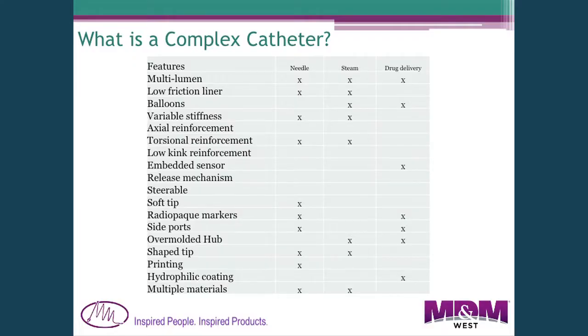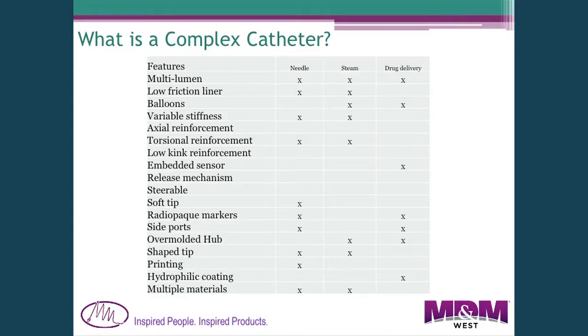Often you need a low-friction liner in one of those lumens to easily move a guide wire through it. Balloons are often needed to make the catheter function. Variable stiffness is also common — the distal end needs to be very flexible to navigate anatomy, while you want the proximal end to be stiff, requiring different materials. They're often reinforced with braid wire or axial reinforcement for positioning accuracy. These days, many want sensors such as temperature or pressure sensors integrated, and some need a release mechanism to deliver a device such as a stent.